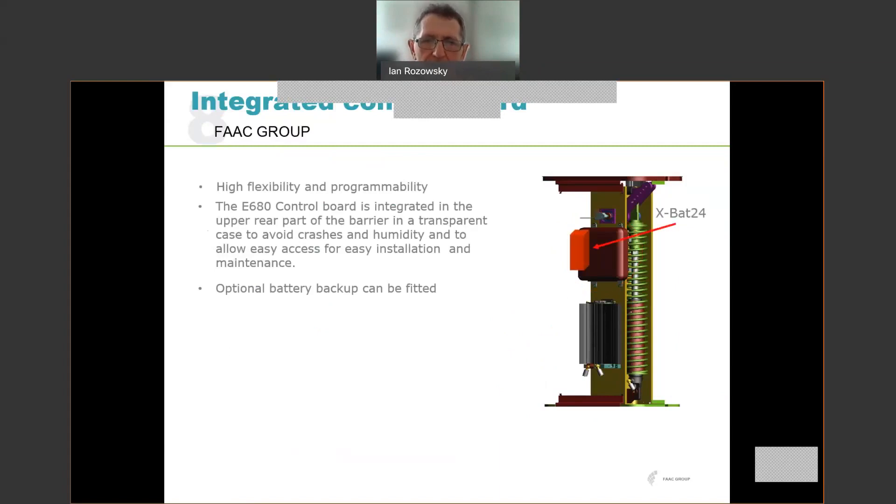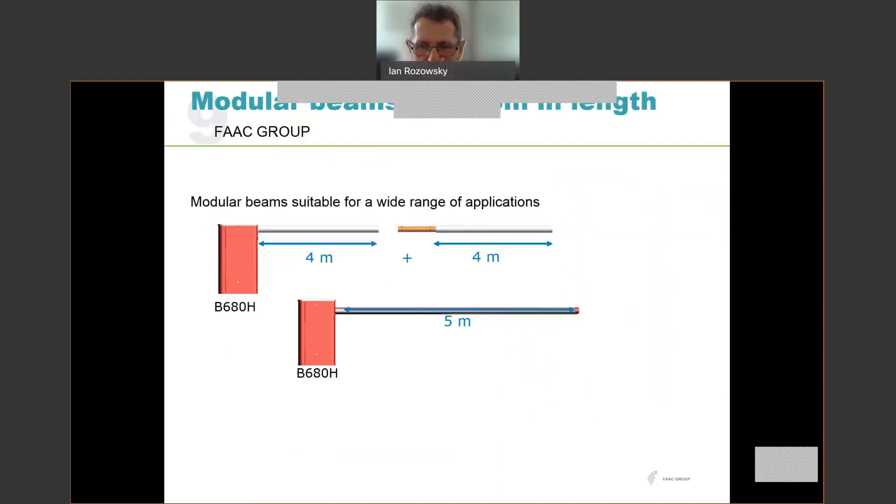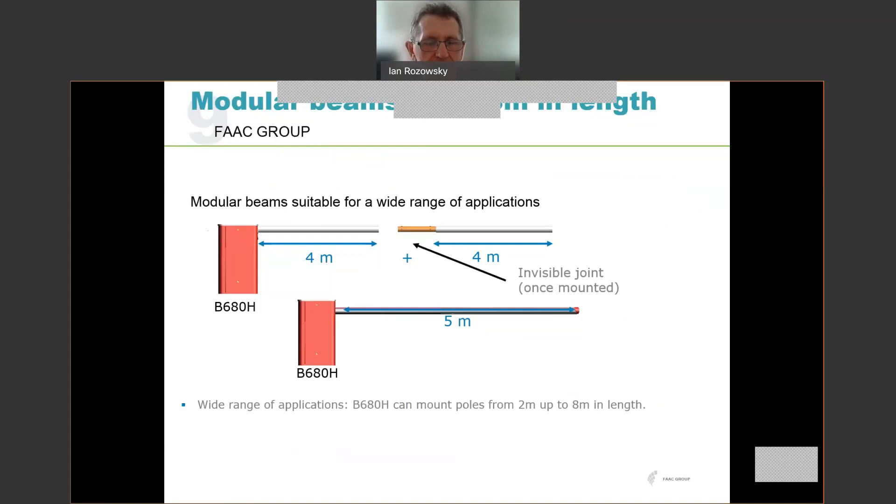We can fit an optional battery backup, which is the XBAC24, and that can be connected to the unit to give emergency backup in the event of power failure. In terms of the beams themselves, there is a modular system that allows us to fit any beam from about two and a half metres up to over eight metres. They can be either one-piece beams up to five metres, or two-piece beams joined with an invisible joint — once the joinery is mounted, you can't actually see it.